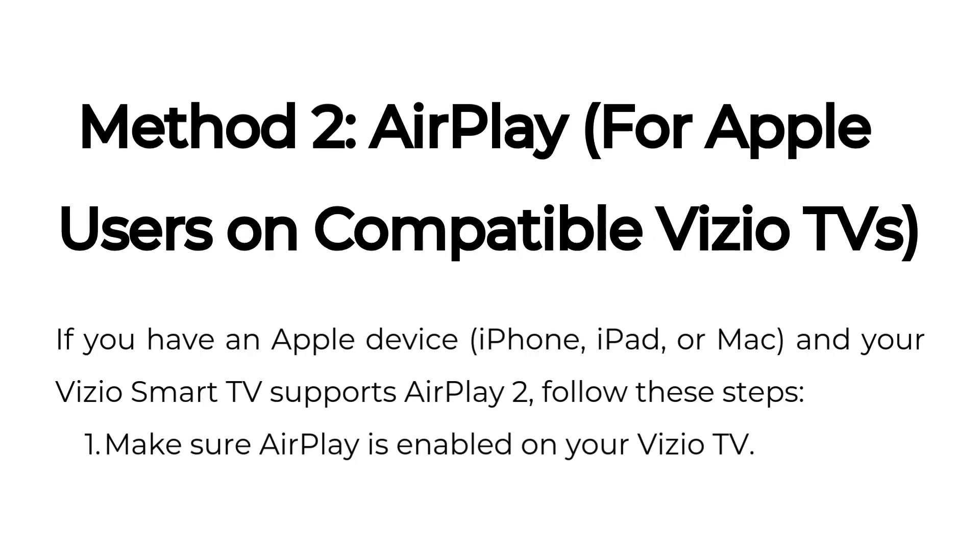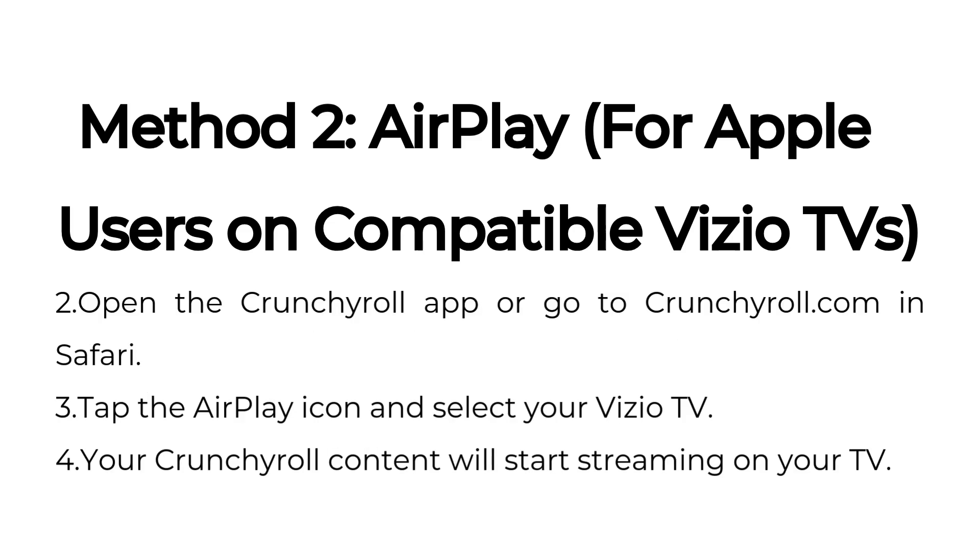Method two: AirPlay, for Apple users on compatible Vizio TVs. If you have an Apple device — iPhone, iPad, or Mac — and your Vizio Smart TV supports AirPlay, follow these steps: Make sure AirPlay is enabled on your Vizio TV. Open the Crunchyroll app or go to crunchyroll.com in Safari. Tap the AirPlay icon and select your Vizio TV. Your Crunchyroll content will start streaming on your TV.